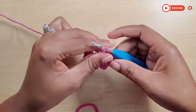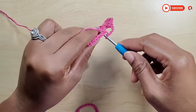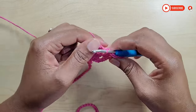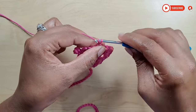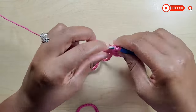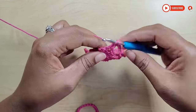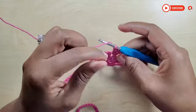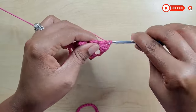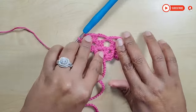Now chain 4 (1, 2, 3, and 4), go into this space, and make a single crochet: insert your hook, pull up a loop, yarn over, and pull through. Now chain 4 again, yarn over, go into the next shell, and complete your next shell: 1, 2, and 3, chain up 2, go back into the same space, and make 3 more double crochets to complete your shell. This is what your work should look like so far.